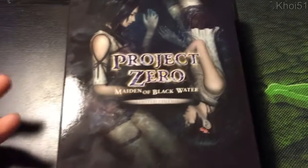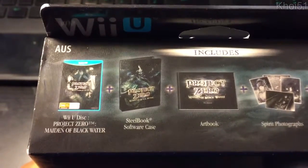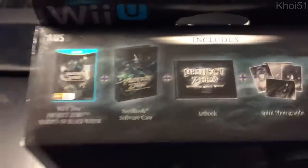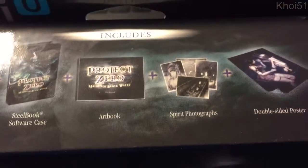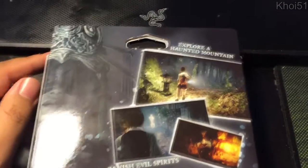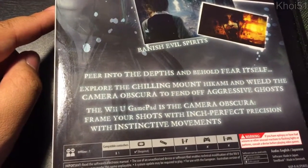I wanted to open it up for the first time with you guys to see what's in it. The only things I know are in the box are from the description, but I want to take a look and show you everything. At the top it shows you: you've got the Wii U game, the steelbook software case — so two cases, which is pretty cool — an art book, which I'm really excited for, spirit photographs, and a double-sided poster. Awesome.